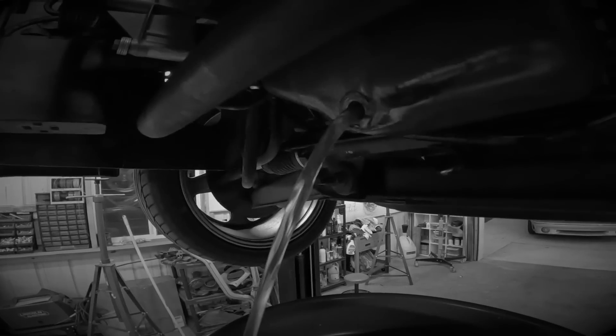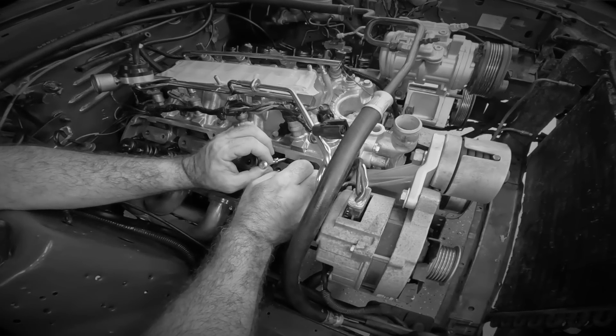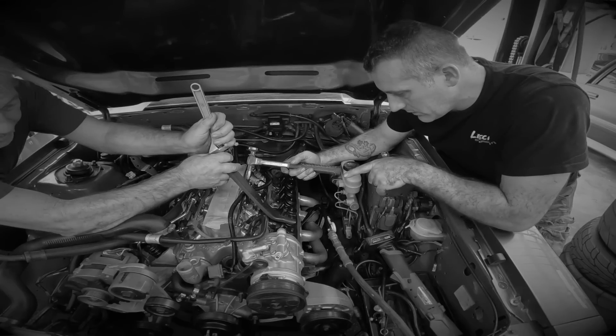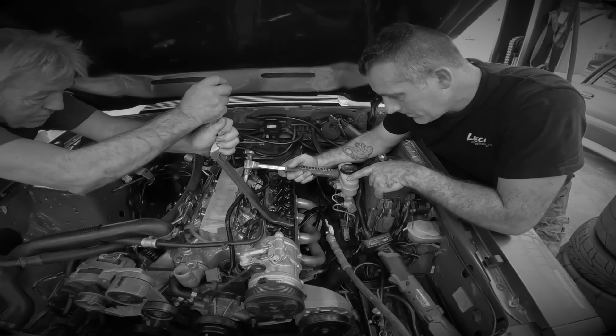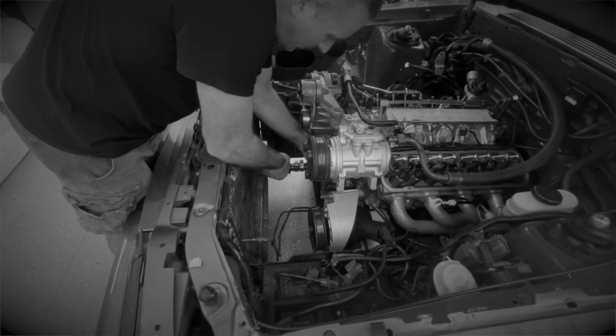This is why you always change your oil if you ever do any type of intake work, cam work, or head work. Look at that, I can feel it pulling the lifter up. Let's listen and see what happens. Did you hear that pop? That's a good thing — you don't want to force the cam in.